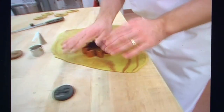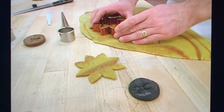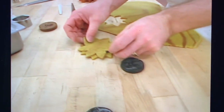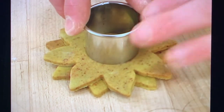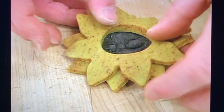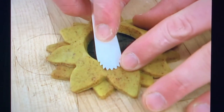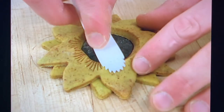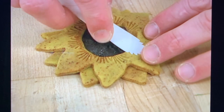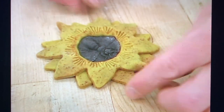Next, take a flower cutter and cut out two components. They're going to be placed on top of each other. Then cut a hole into the center and place this on top of the bee. With a marzipan tool, attach the outer edge to the center component — it gives a nice ornamental surface. Then take the top layer and pinch them just a little bit.